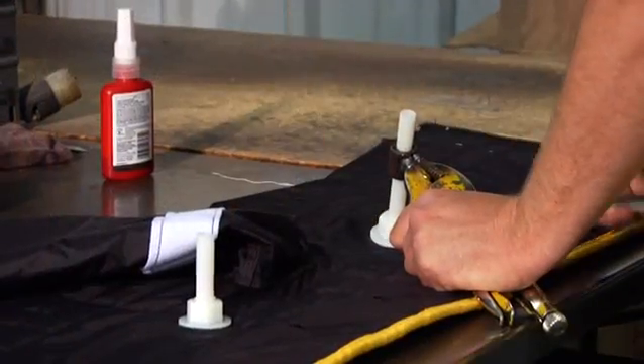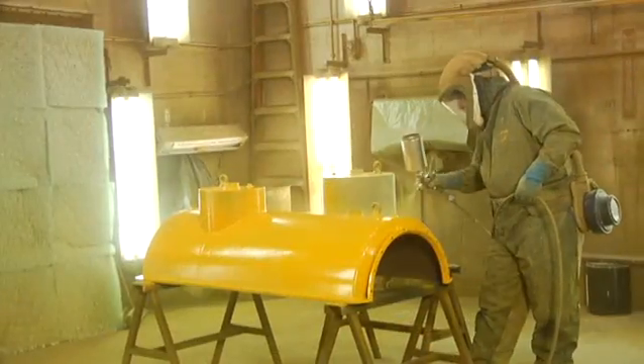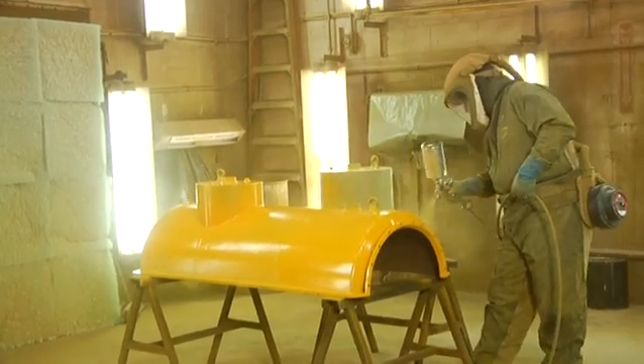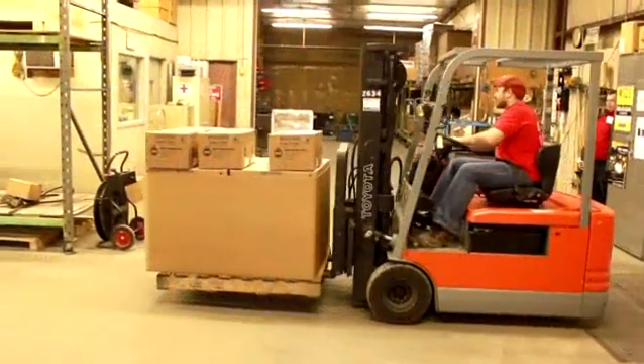If a custom repair is necessary, drawings are sent to our fabrication department, where a custom retainer or mold is manufactured. And finally, the repair application is packaged and shipped for installation.